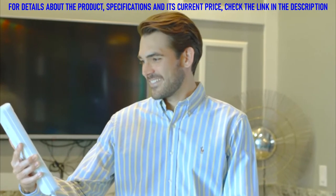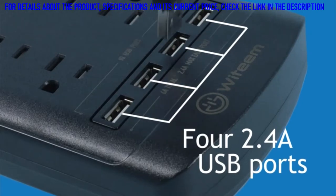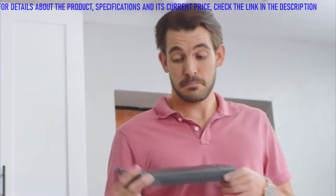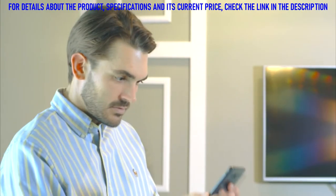The Wit Team power strip is a robust electrical conduit with a massive 12 port and 4 USB socket system that provides both space and power. The output is so fast and efficient at charging devices, you'll even have time for a second round of Candy Crush before work.